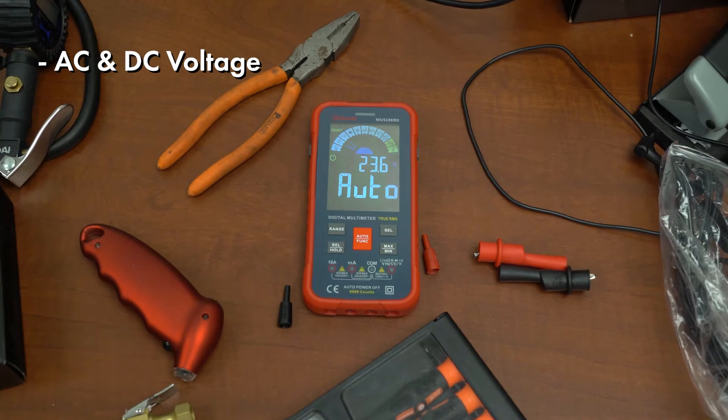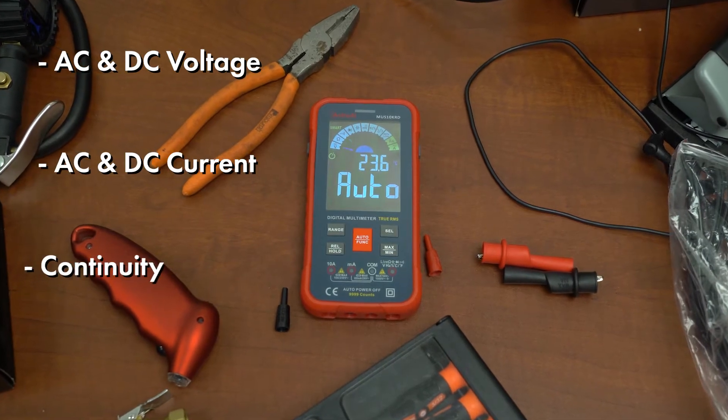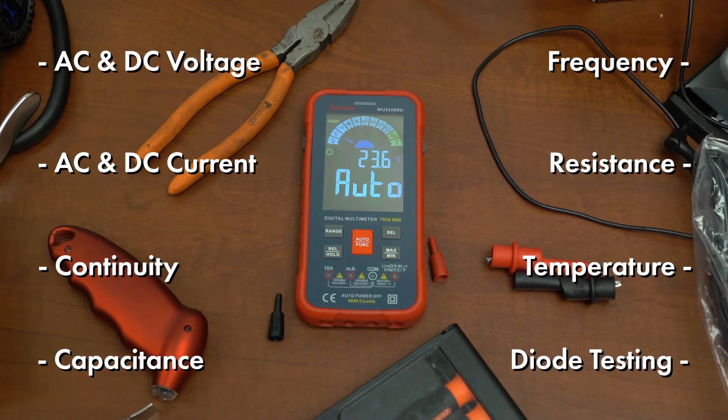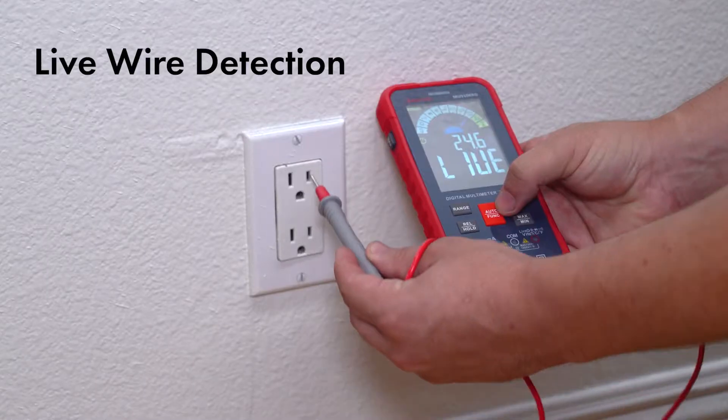AC and DC voltage, AC and DC current, continuity, capacitance, frequency, resistance, and temperature, and includes features like diode testing, non-contact voltage, and live wire detection.